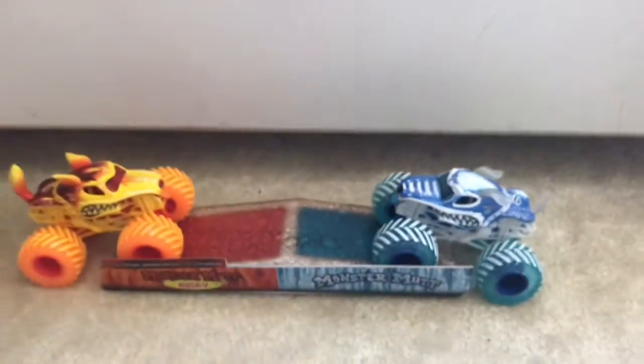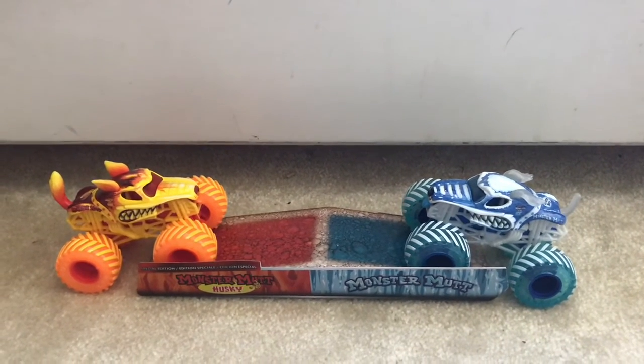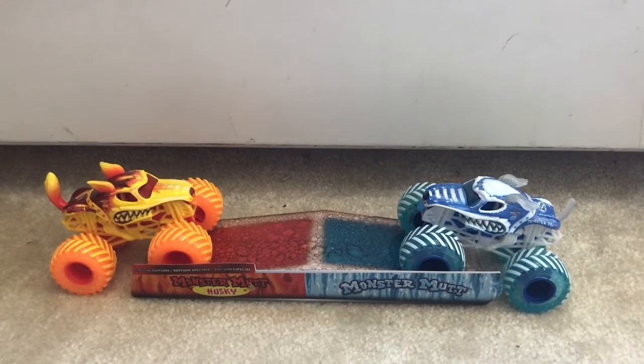Yeah, so that wraps up this unboxing and review video, and I'll see you guys in the next video.